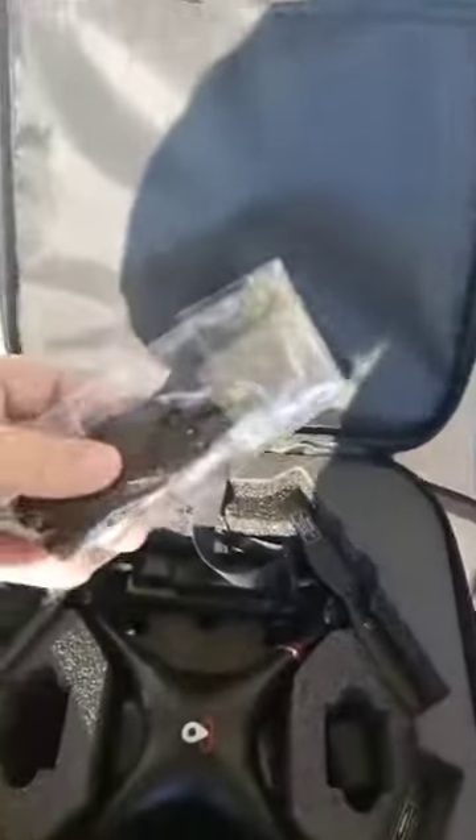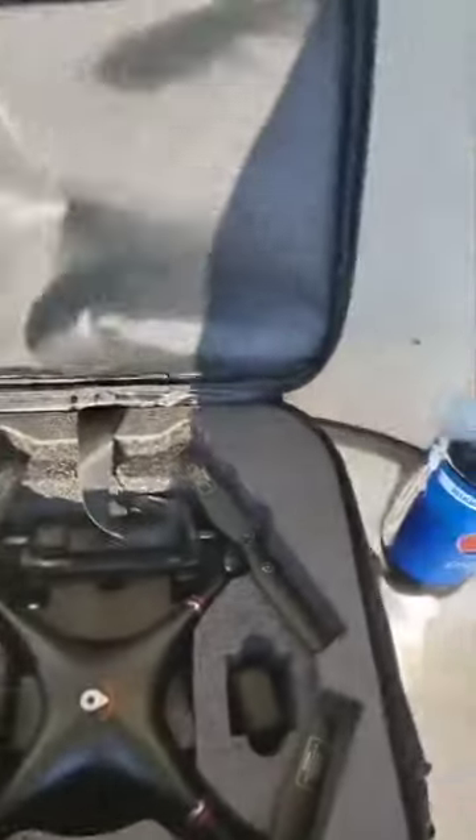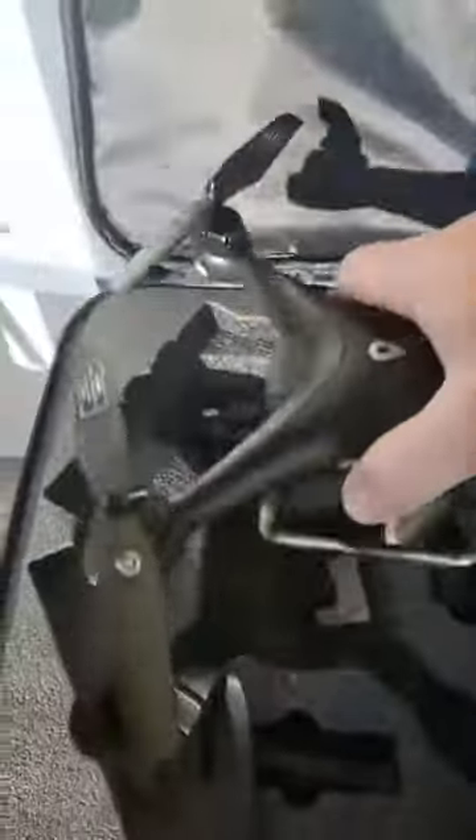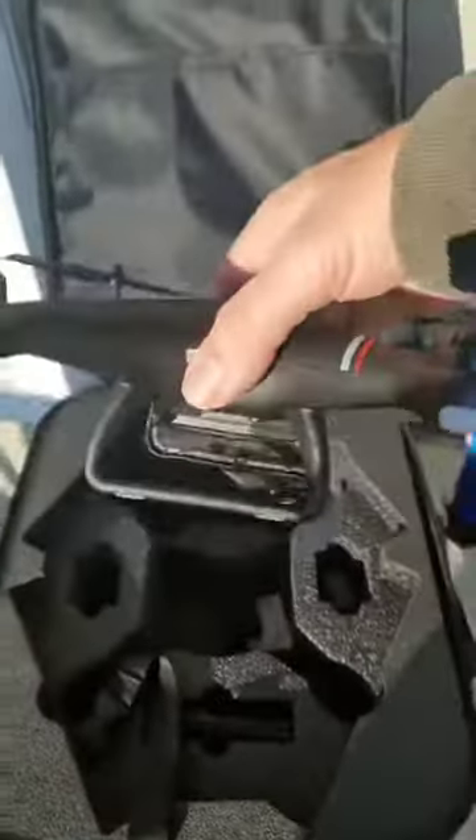It has a nice little pad in there as well. They send you the extra set of propellers, as well as the charging cord needed — all of that with instructions on how to use them in the manual as well.